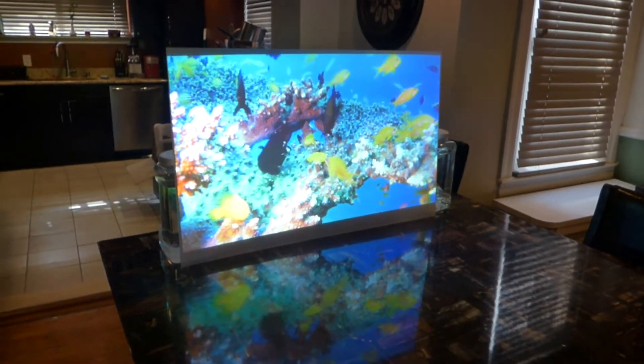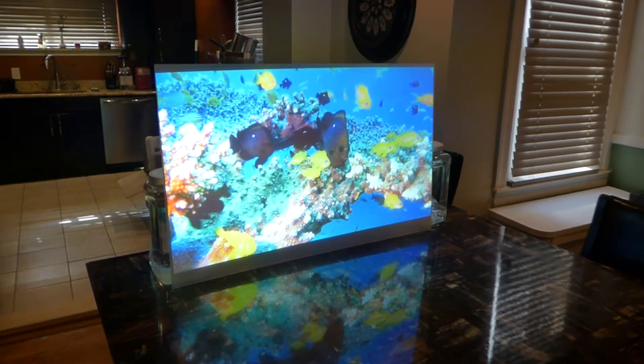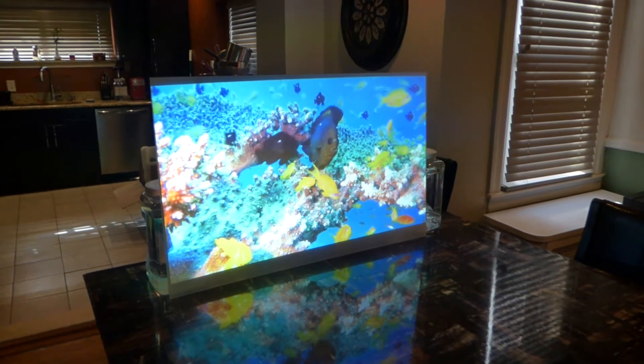How's everybody doing out there? My name is Kenneth Berg. I'm the creator of Crystal Witch Technology Screens using Smart Technology Gain.